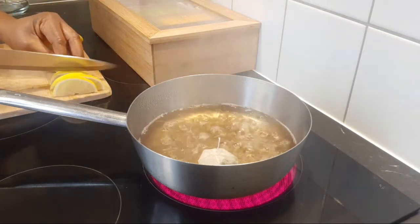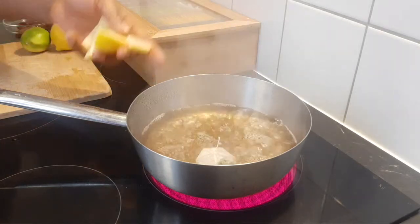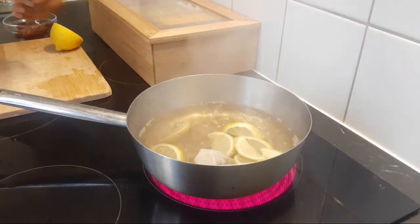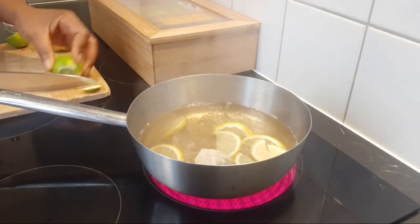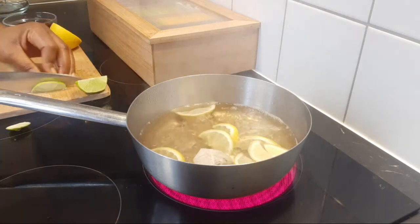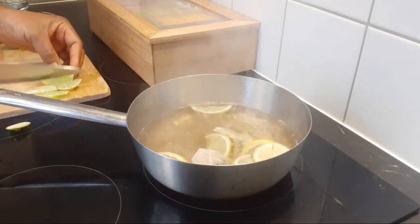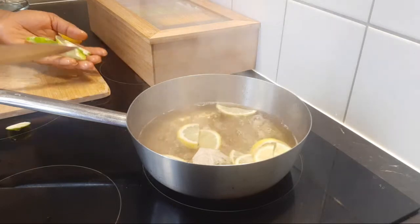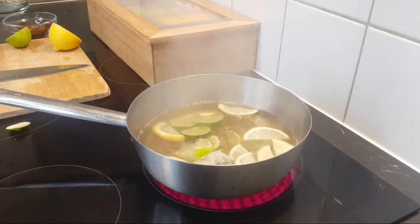I hope you all enjoyed your day yesterday and had a good celebration with family and friends. Here is my lemon added to the saucepan. I'm also cutting half of lime and adding it to the saucepan. Citrus fruit on its own has wonderful benefits for our body. When you're talking about detoxification, citrus fruit has to be involved because they are very good at doing that. Here is my lime added to the saucepan.